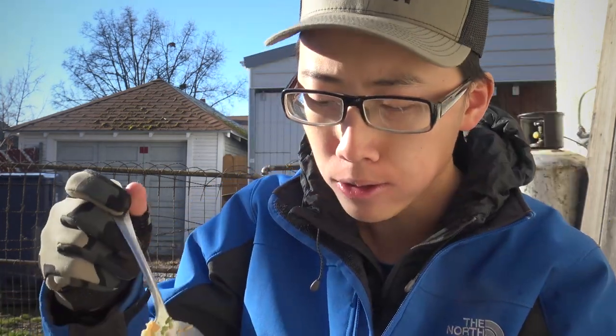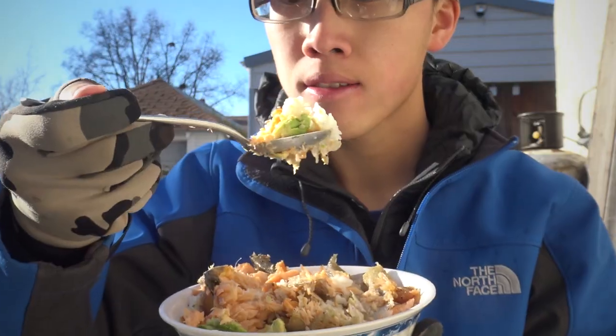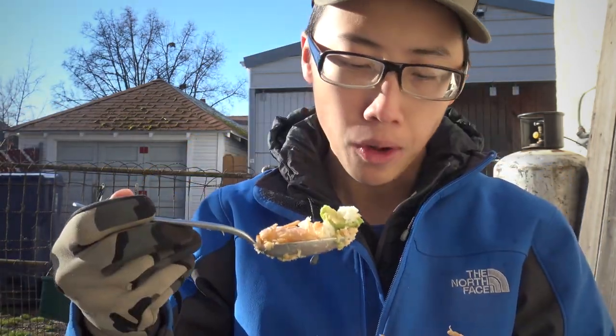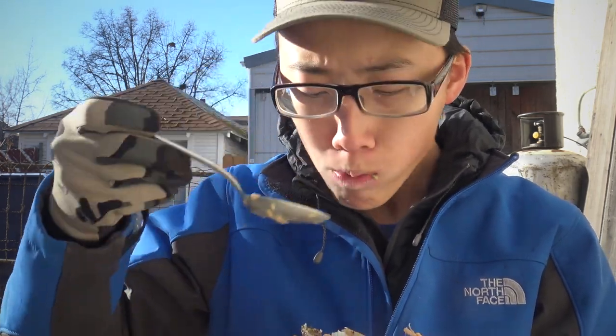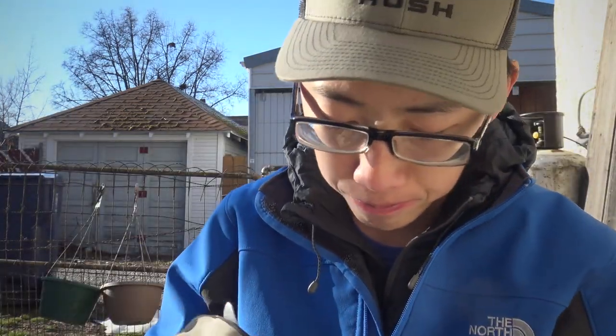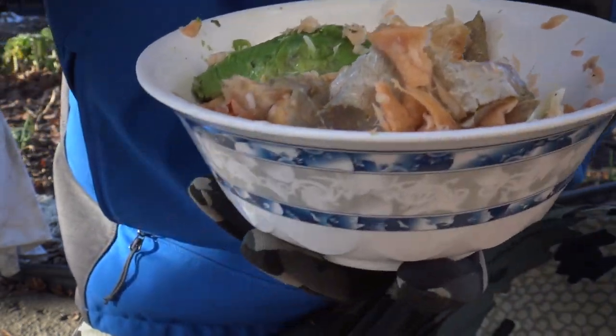This is bomb — oh my gosh, the trout skin is so good. Simple meal: avocado, make sure you catch some fish, salt and pepper, just rice. All right guys, that pretty much wraps it up. Just finishing eating this — pure deliciousness: trout, salt, pepper, avocado, some rice. Make sure you leave the skin on. As always, thank you guys so much for watching.